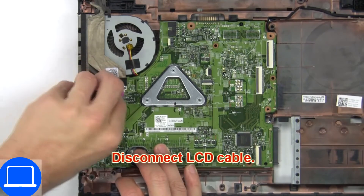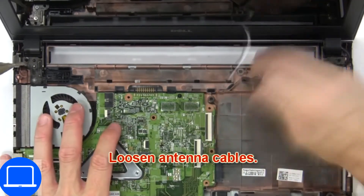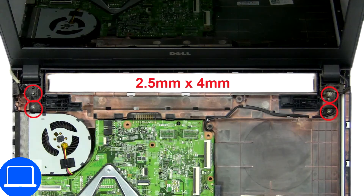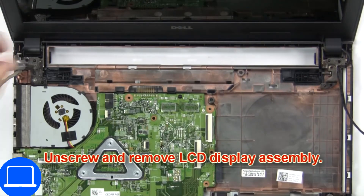Then disconnect the LCD cable. Now loosen the antenna cables. Then unscrew and remove the LCD display assembly.